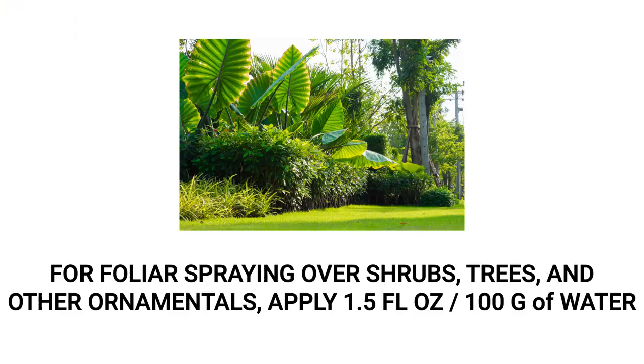To apply as a foliar spray for shrubs, trees, and other ornamental plants, prepare a solution with a labeled mix rate of 1.5 fluid ounces of product per 100 gallons of water. Spray onto all desired plants just until the leaves are dripping wet.